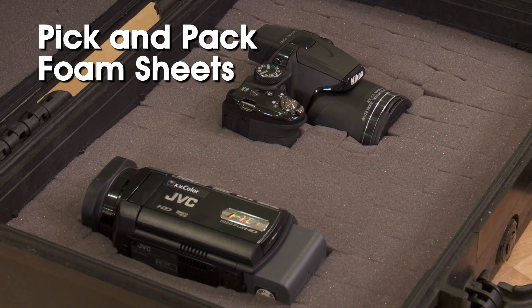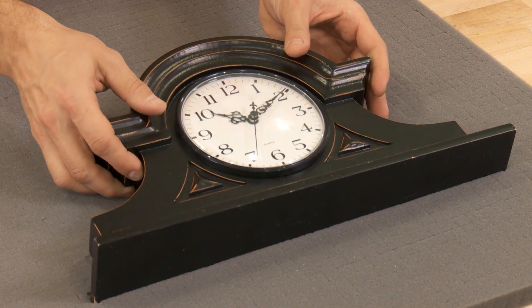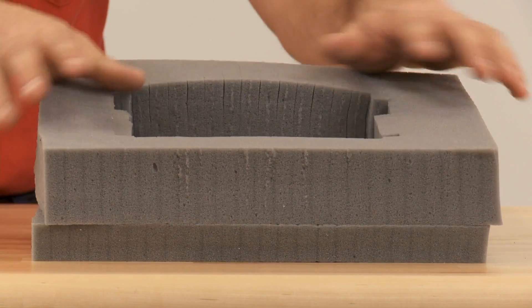With Uline's full line of pick and pack foam sheets, you can create custom foam cushioning in a wide range of shapes and sizes for shipping and storage of fragile items.